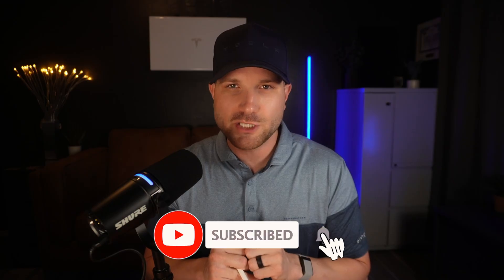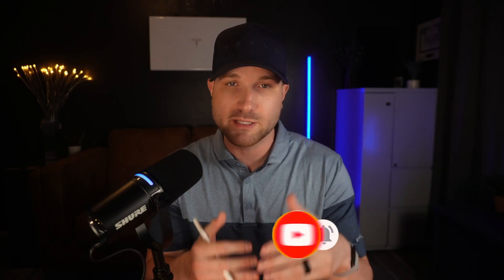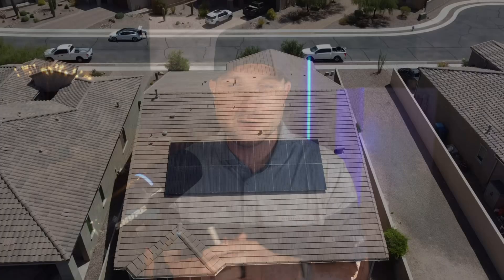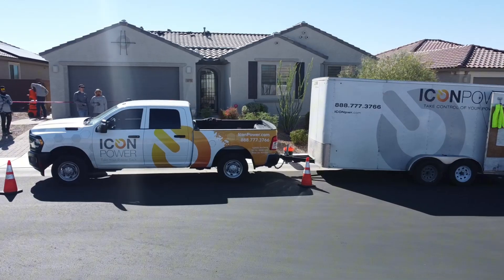If it's your first time here on the channel, my name is Zach. I've been in the industry for 10 years and I work directly with a Tesla Premier installer here in Arizona. If you have any questions that we don't cover in this video, drop them below in the comments.